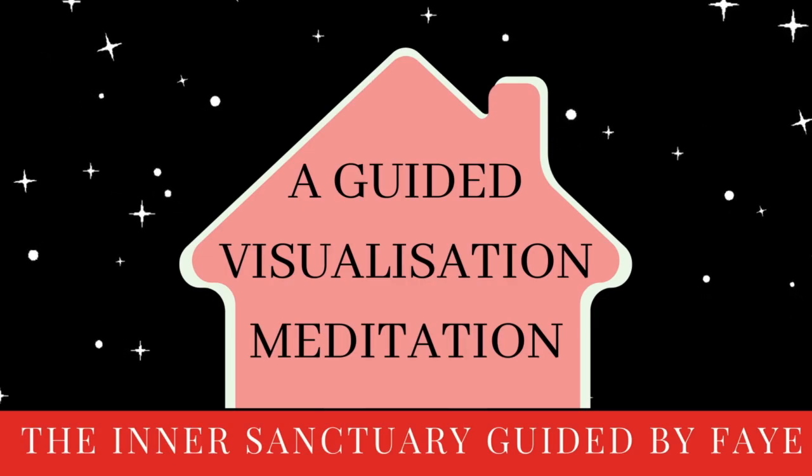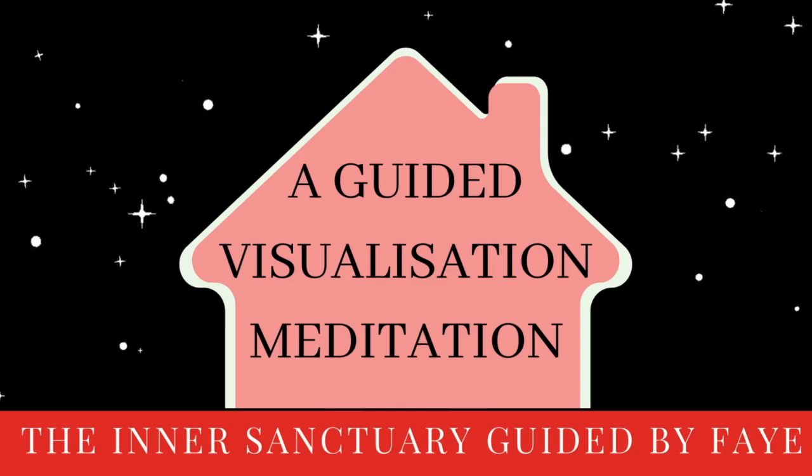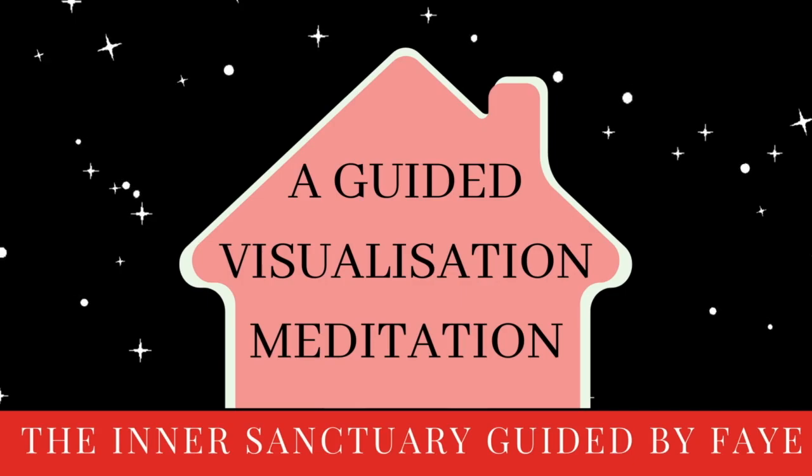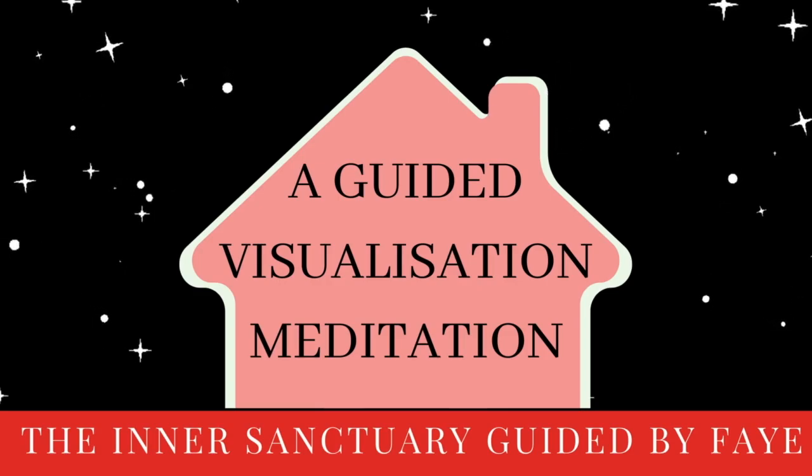Before we begin this meditation, just take a moment to find comfort, whether that's sitting or laying down. Knowing that you are free to move around throughout this meditation as you please. And when you're ready, closing down your eyes.